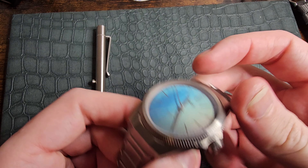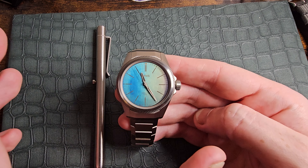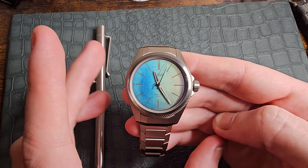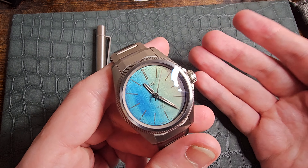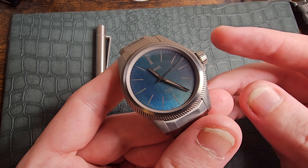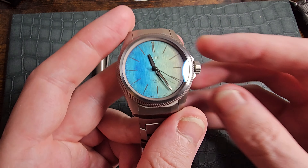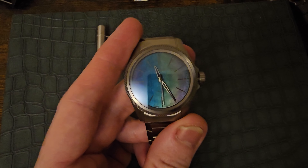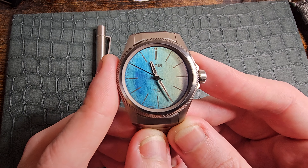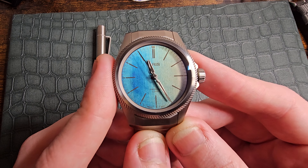Oris don't really leave any details to chance — they think through every piece of the watch and execute it to the best of their abilities. Now let me talk about the downsides. The dial itself isn't always completely legible in all lighting scenarios — it will catch the light differently at every angle, and in low light situations it does lose a bit of visibility. So if you're looking for an overly legible pilot watch, you'd best stick to your Fliegers, because this isn't what you're looking for.